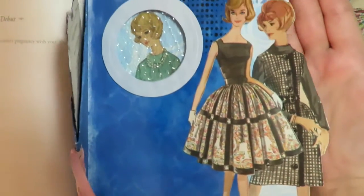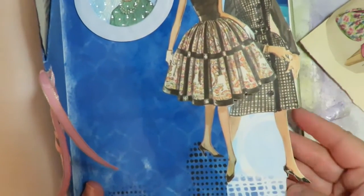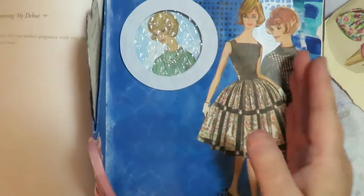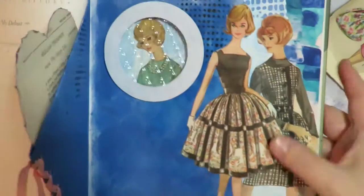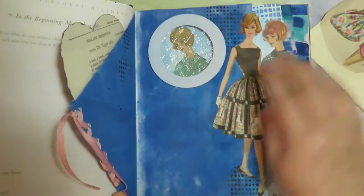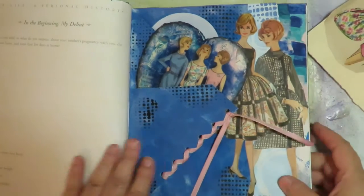I'm putting images along the edge of the book and trimming them out. I'm mod podging them down and then trimming them so you get a nice smooth image cut. On the next set of pages I'm going in a ways and putting another one so they overlap each other. This one's going to get glued down to the background to make that edge.